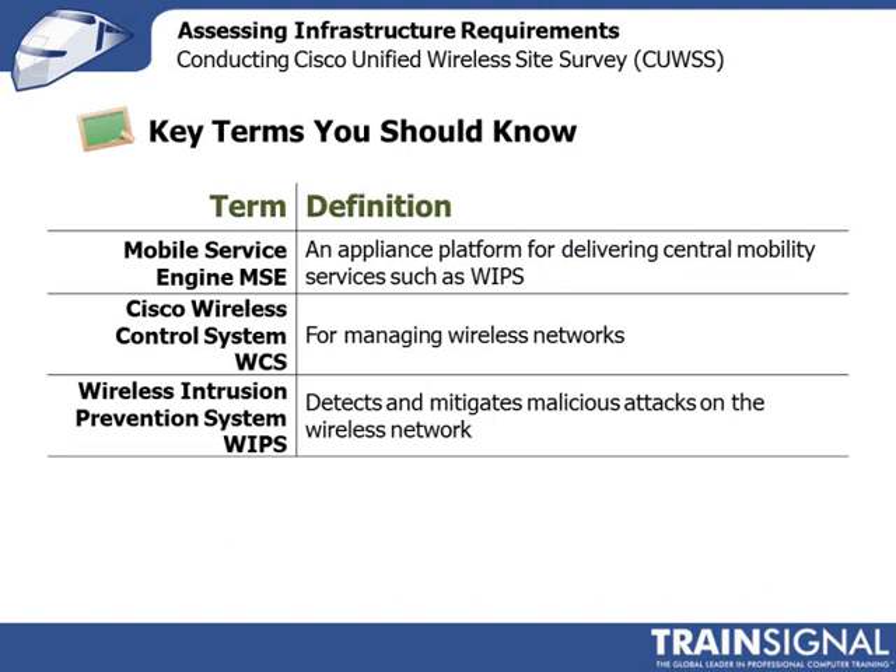Here are a few definitions to be familiar with. The Mobility Service Engine is one of the appliances Cisco provides, used for monitoring and delivering mobility services such as wireless intrusion prevention. The WCS — the Cisco Wireless Control System — is what you use to manage your wireless network. And WIPS is a tool that will detect potential vulnerabilities on your network and take steps to prevent those vulnerabilities from impacting your day-to-day operations.